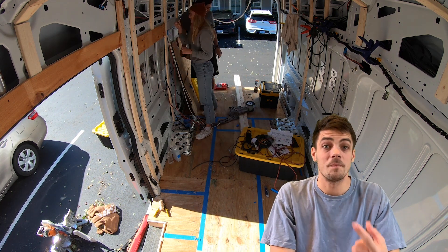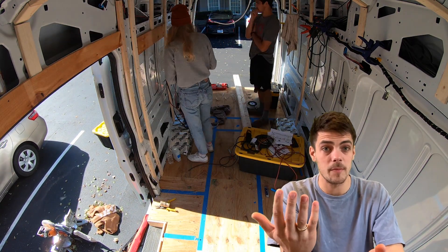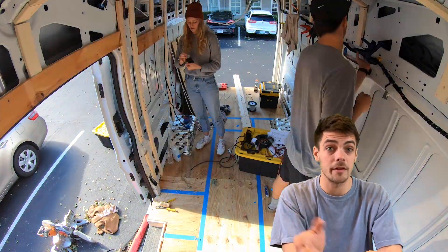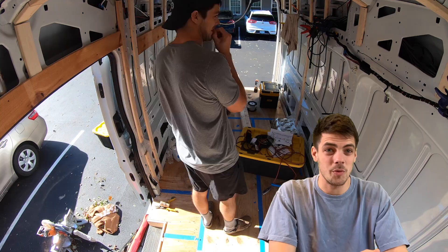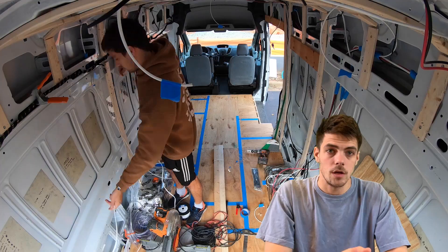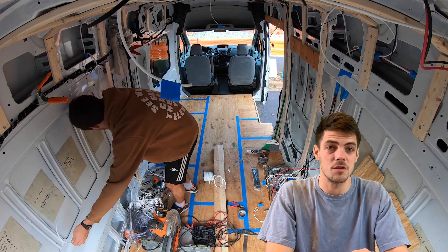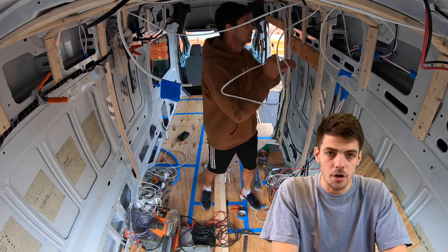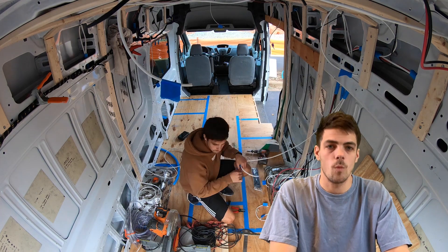Two disclaimers: one, I am not an electrician — not even close. But before you give up on me and exit out, my whole electrical system works, so if I can figure it out, you definitely can. Other disclaimer: you don't get a pretty time-lapse for this entire video. You'll see me installing some wires right here, but then we're going to move straight to just a still image of my electrical unit — I think it'll be more helpful that way.